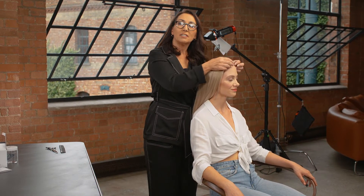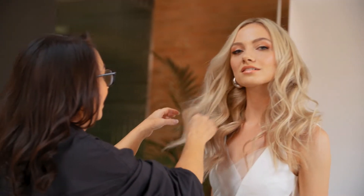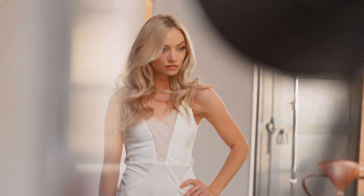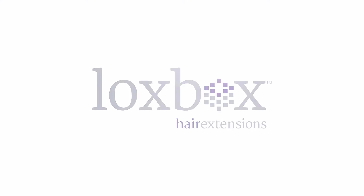So we've finished the haircut. The hair is now ready to be styled to go on set. We'll see you next time.